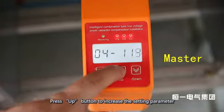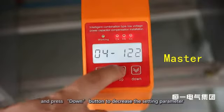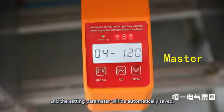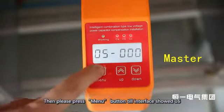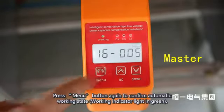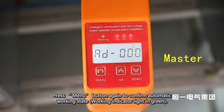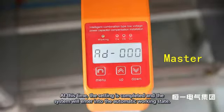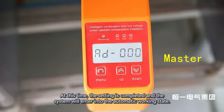Press the Up button to increase the setting parameter and the Down button to decrease it — the setting parameter will be automatically saved. Press the Menu button until the interface shows '16', then press Menu again to confirm and return to automatic working state with the indicator light in green. The setting is now completed and the system enters automatic working state.